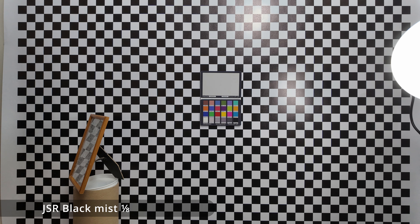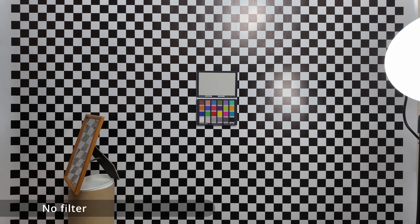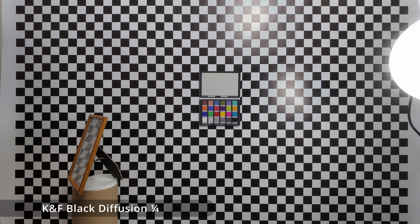Doing a quick studio comparison starting with no filter, we then move on to the JSR Black Mist — you can only see an ever so slight difference in blooming around the light, and it is only one eighth. Comparing to the KNF Black Mist one quarter, you can see that's slightly stronger. Switching back between the different ones so you can see the difference.